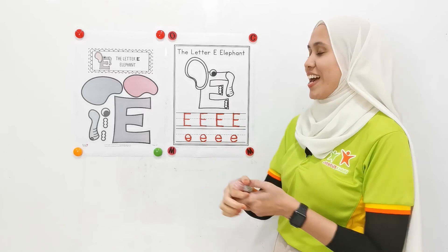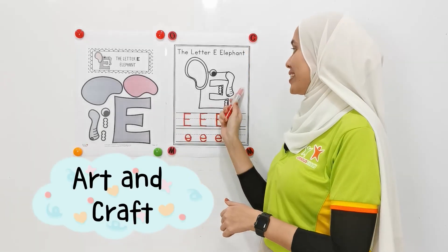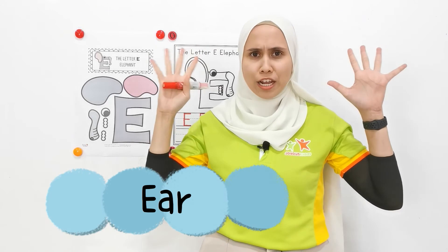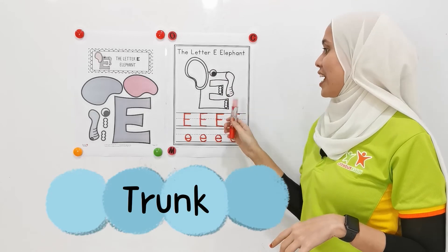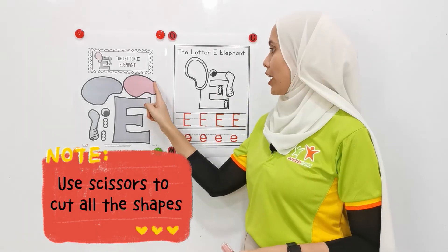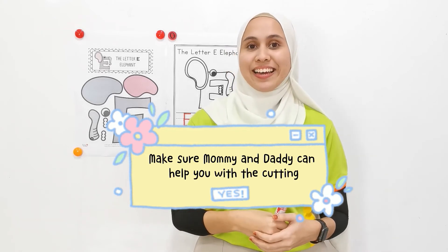Alright. Now, the best part of doing letters is we are going to do arts and crafts, and this time it is elephant. What do we have here? We have the big, huge ears of elephant. And then we have the eyes, the trunks, the legs. Good job. Now, I need you to use scissors and cut all the shapes. Make sure mommy, daddy, or your sister and brother can help you with the cutting.